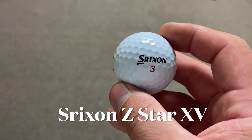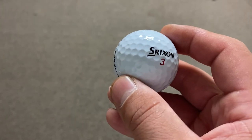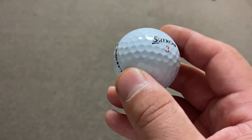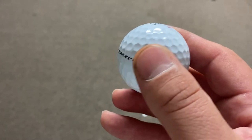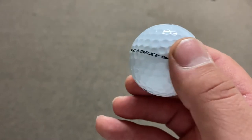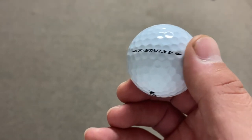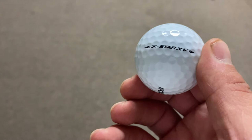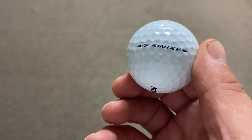The Z-Star XV is a four-piece, 102 compression ball for max distance. It creates more speed and is designed for swing speeds of 100 miles per hour plus. Launch is mid to high and the urethane cover is 0.5 millimeters thick. Both golf balls have a new fast layer core, spin skin with CIRM cover, and a 338 dimple pattern.